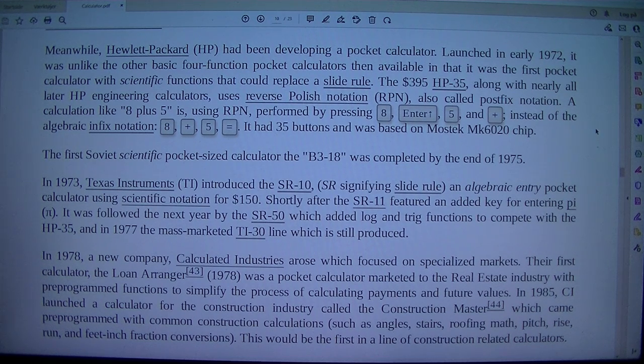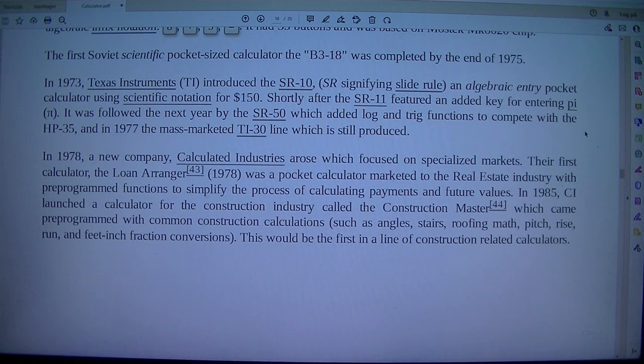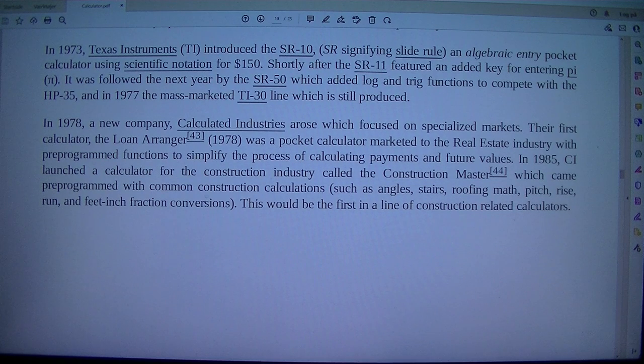A calculation like 8 plus 5, using RPN, is performed by pressing 8, Enter, 5, and plus, instead of the algebraic in fixed notation: 8, plus, 5, equals. It had 35 buttons and was based on the Mostek MK6020 chip. The first Soviet scientific pocket-sized calculator, the B3-18, was completed by the end of 1975. In 1973, Texas Instruments introduced the SR-10, SR signifying slide rule, an algebraic entry pocket calculator using scientific notation, for $150. Shortly after, the SR-11 featured an added key for entering pi. It was followed the next year by the SR-50, which added log and trig functions to compete with the HP-35, and in 1977 the mass-marketed TI-30 line, which is still produced.